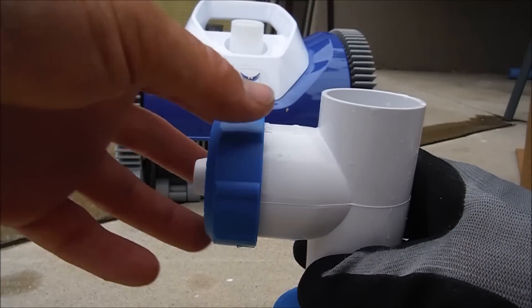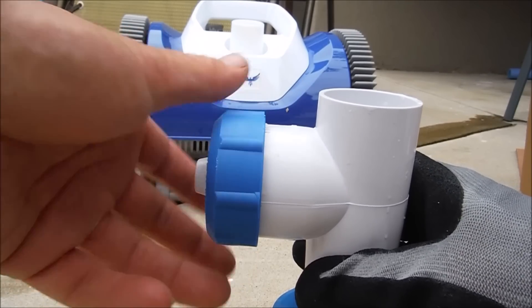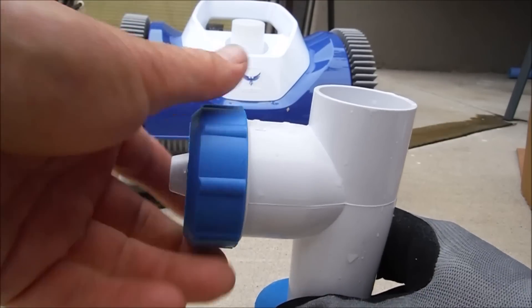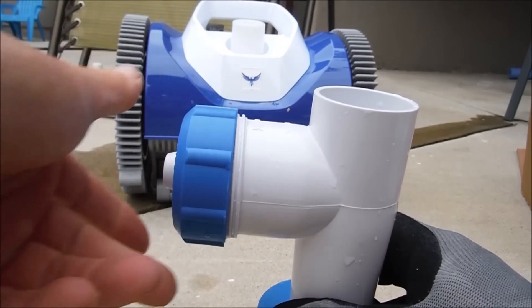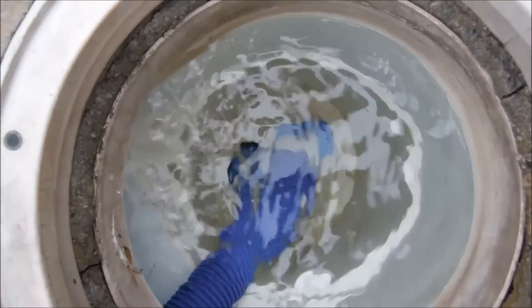It's very easy to adjust the suction of the Hayward Phoenix. If it's moving too slow, you simply turn this dial clockwise — that'll close off the suction to the skimmer and increase the suction to the Phoenix. If you want to decrease the suction, you go ahead and open it up. For the skimmer attachment, you slide the hose under the deck into the skimmer, stick it firmly into the skimmer adapter, and adjust the suction.